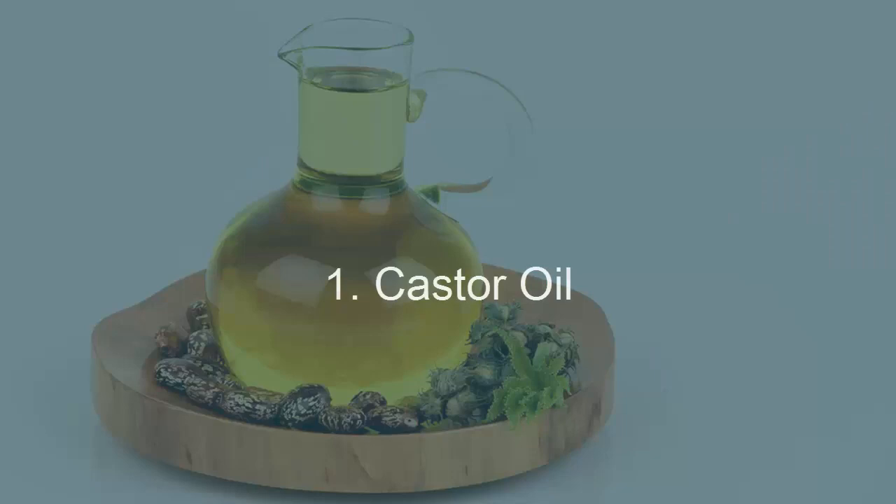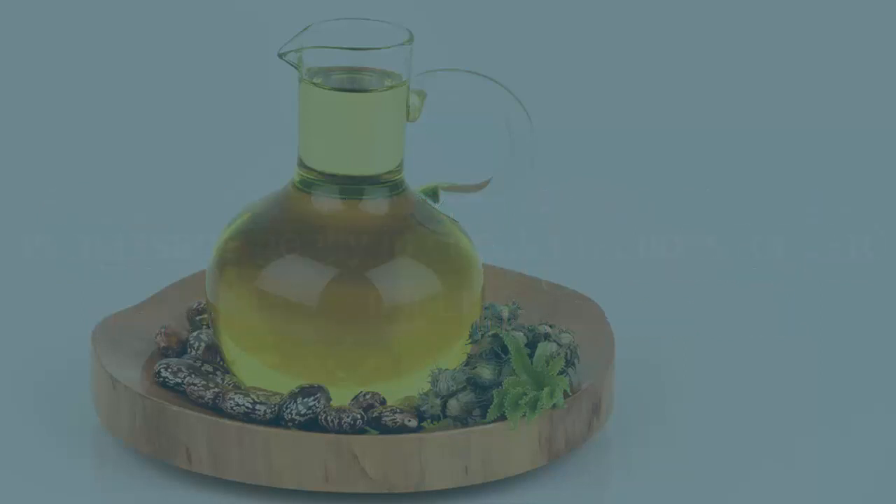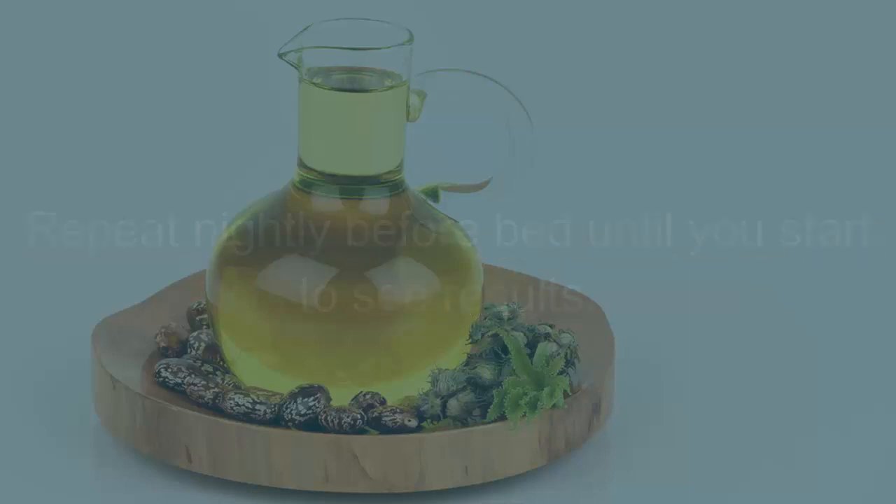Remedy 1: Castor oil. Castor oil is an amazing oil for a lot of skin ailments, including stretch marks. Simply rub some castor oil into the affected area and massage gently in circular motions for 5 to 10 minutes. Repeat nightly before bed until you start to see results.